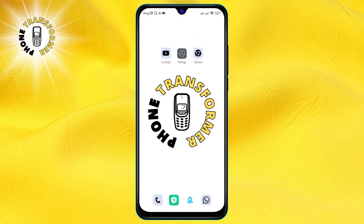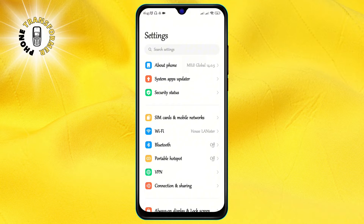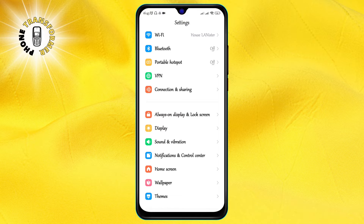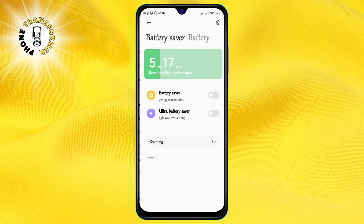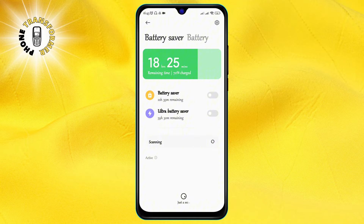Step 1. Tap on the device settings icon, which looks like a gear. Step 2. In the settings menu, scroll down and tap on Battery. This will show you the current battery level and usage of your phone.